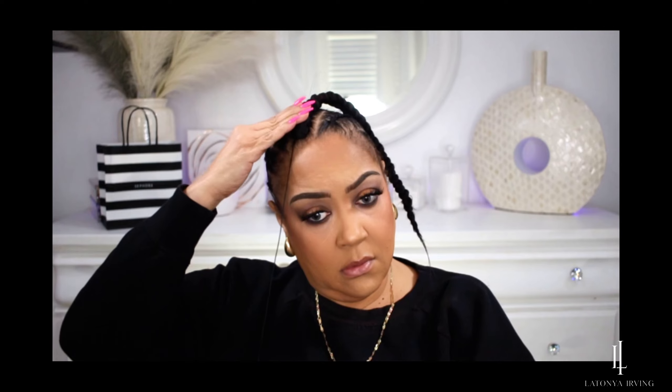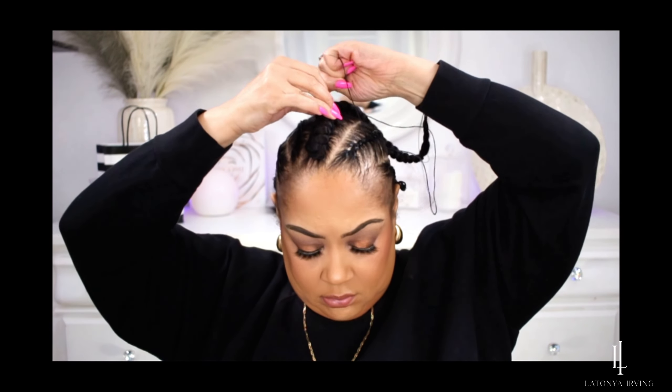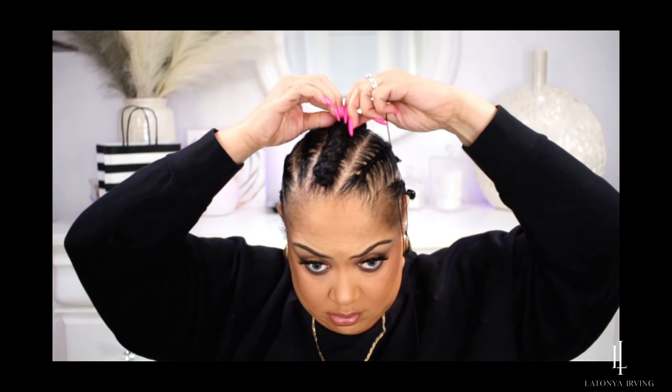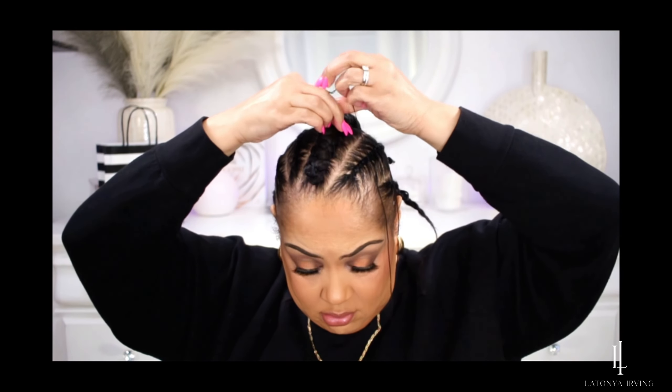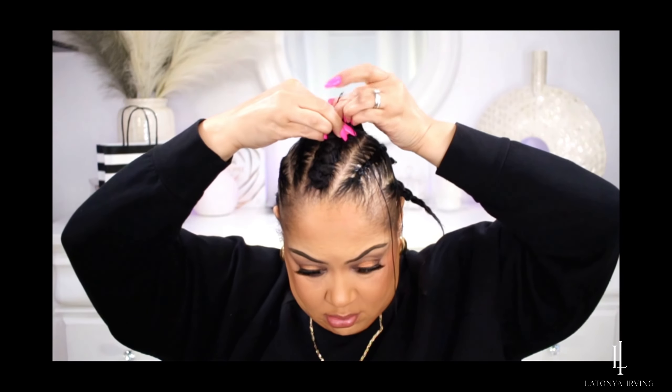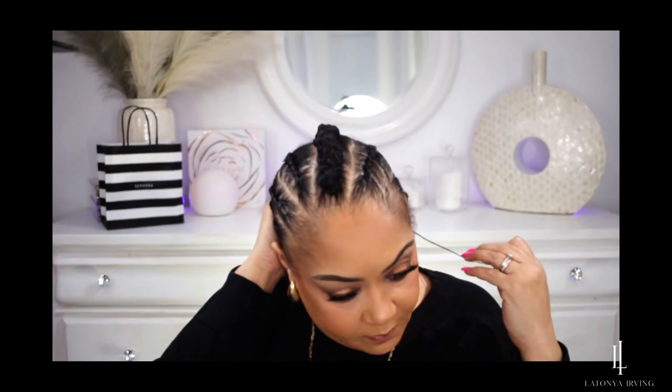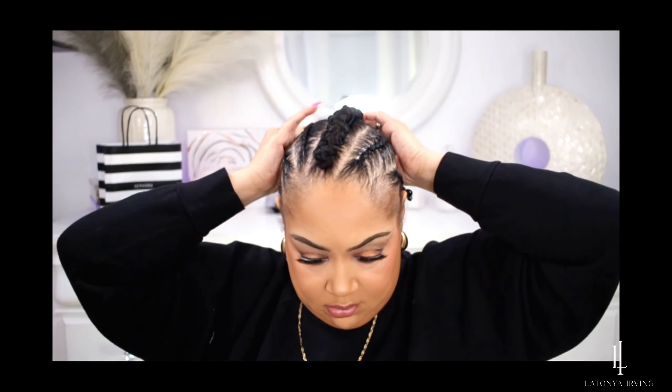Focus your first couple of threads in the front and then just go ahead and sew down the rest of the braid. I'm not going to do the entire head — I'm doing this one braid so you can get an idea. I'll link the last video I did with two French braids above. This is a great style if you don't really know how to feed in hair or do braids with hair.